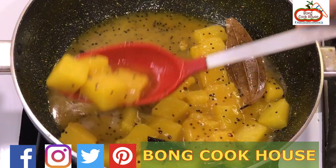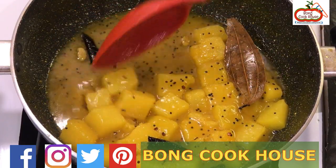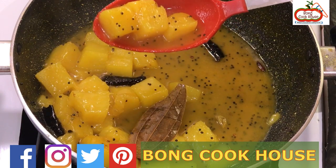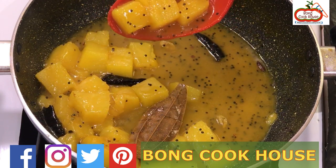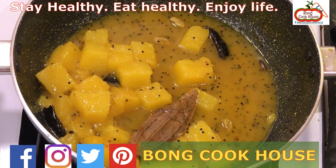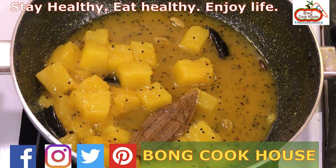Please try it at home and share it with your friends and family. You can also follow me on Facebook, Twitter, and Instagram. The links and recipe are given in the description box. Bye for now — stay healthy, eat healthy, and enjoy life.